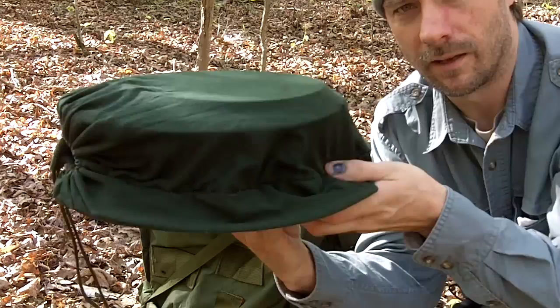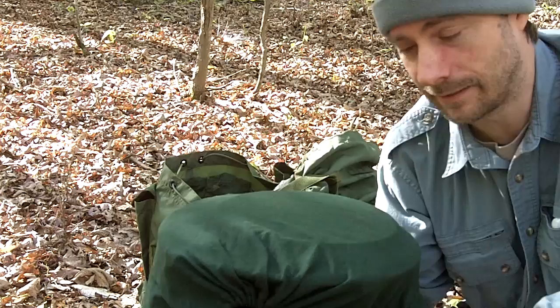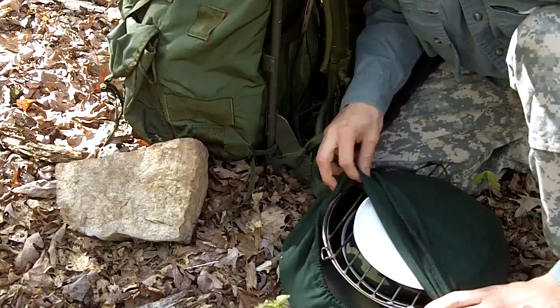This pouch right here contains basically everything you need, with the exception of a couple of small additions like maybe some pots and pans. Inside here is pretty much all you need for the full processes.